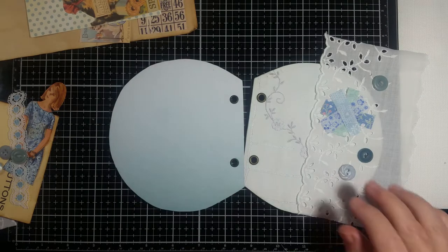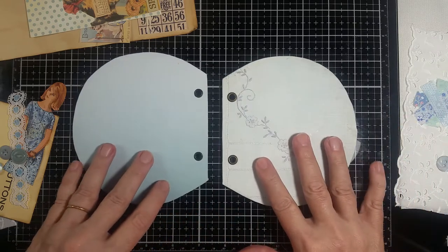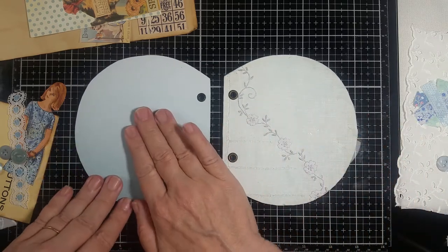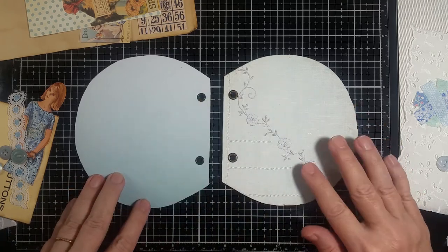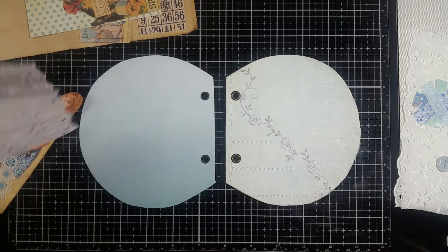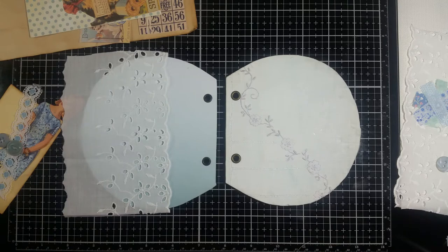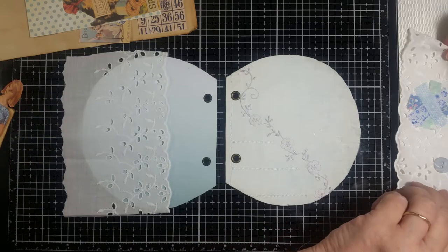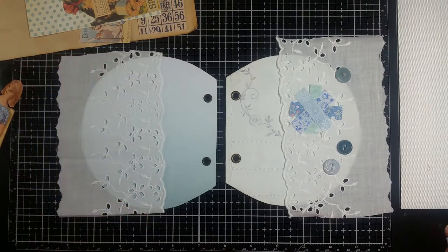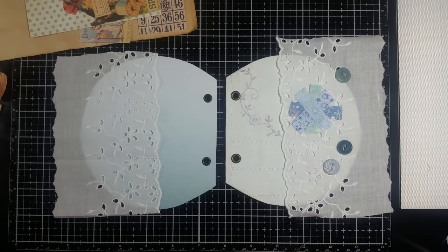This is what the pages look like - this is the fabric side, this was the napkin, this is the paper, and that's what I'm going to be working with today. I decided to put some lace on this side and I'm going to put some on this side too, but this side is going to be a pocket and this side it's just going to be on as decoration.